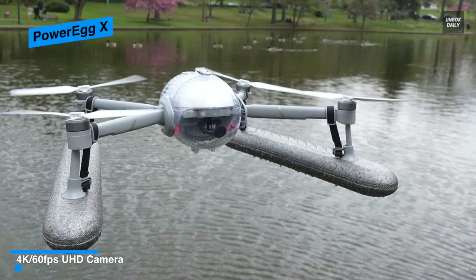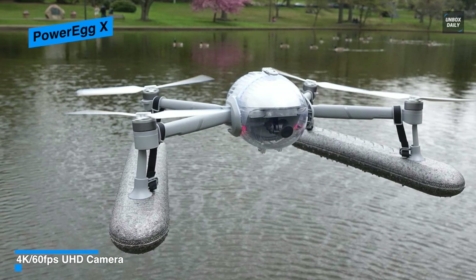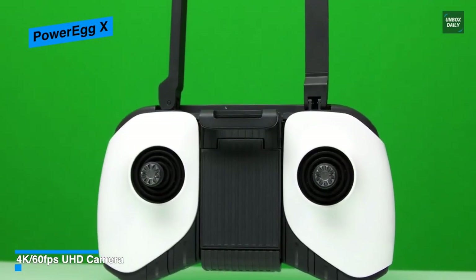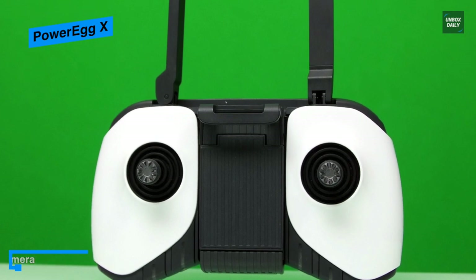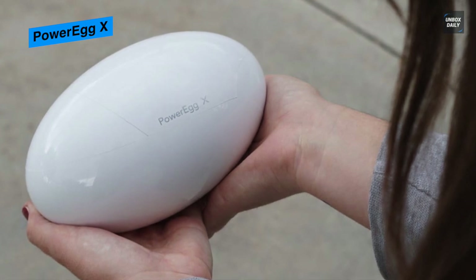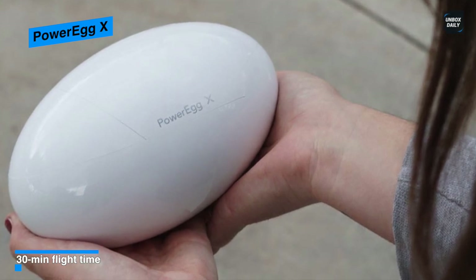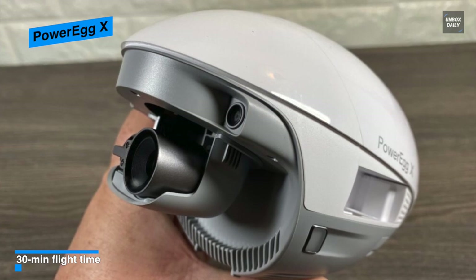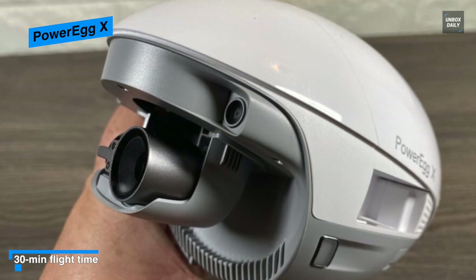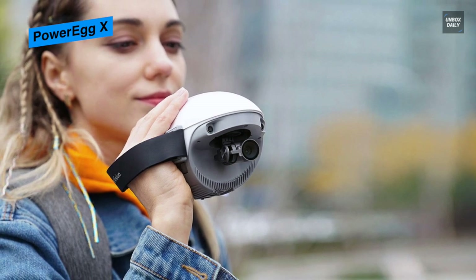Pop the white shell of the drone and you reveal its gimbal-mounted camera and various sensors. The top of the drone has a round power button and four LEDs that indicate the remaining battery charge. Cleverly, you can use the Power Egg X even with its arms retracted, using the included wrist strap as a handheld camcorder, and it even comes with a stand-mount attachment. While its video and flying capabilities aren't quite at the level of DJI's top drones, the Power Egg X's 4K camera records genuinely impressive footage — and it's great to get amazing shots over water without worrying about losing your drone.